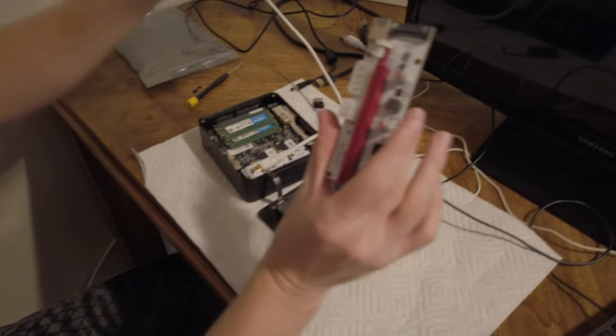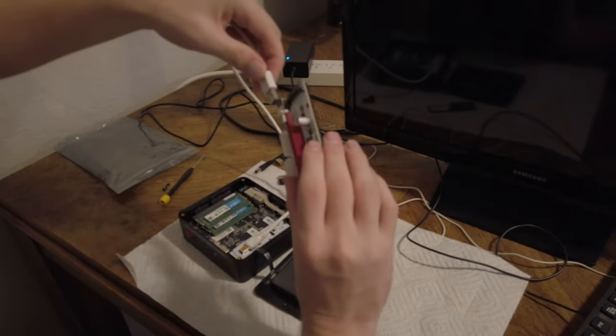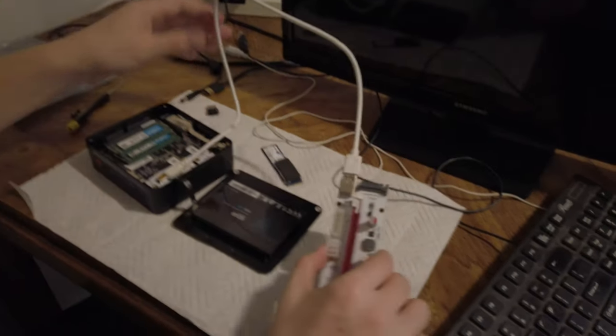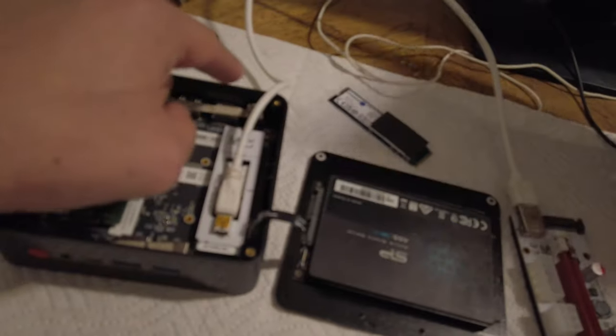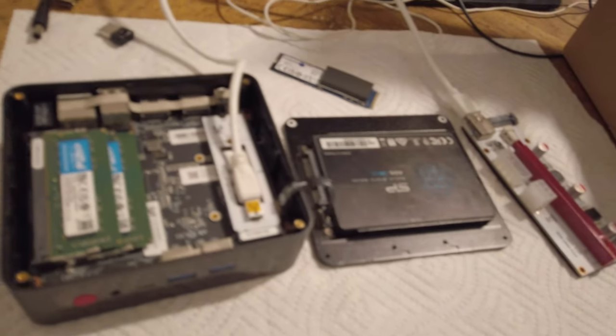And then we take... yeah, then it'll plug in there. Fabulous. Okay, yes, we're getting there.